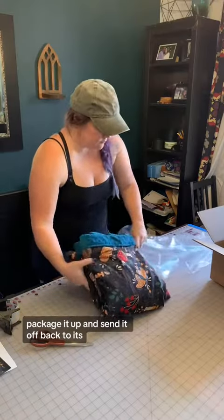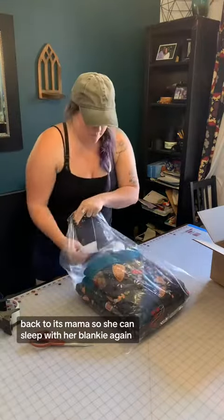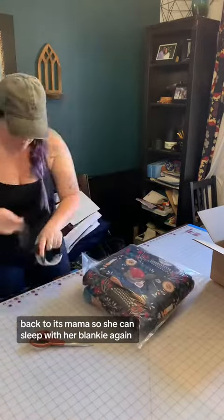And here we go — package it up and send it off back to its mama, so she can sleep with her blankie again.